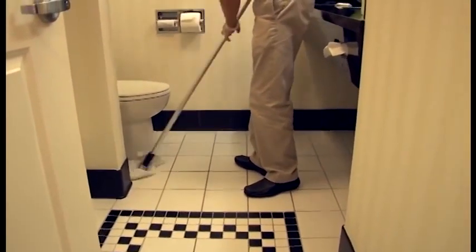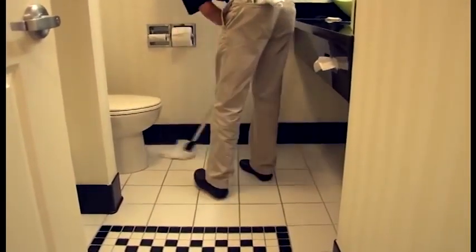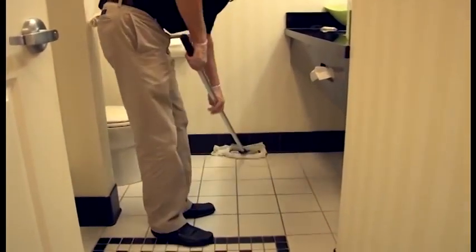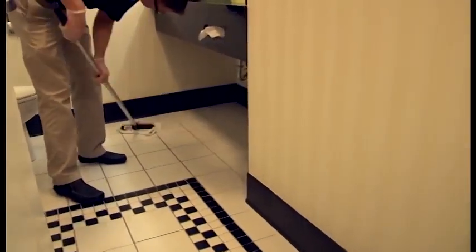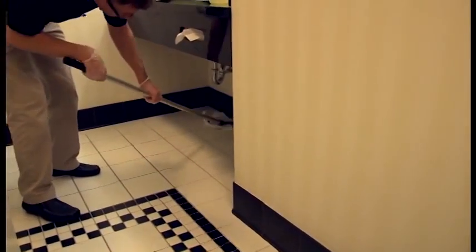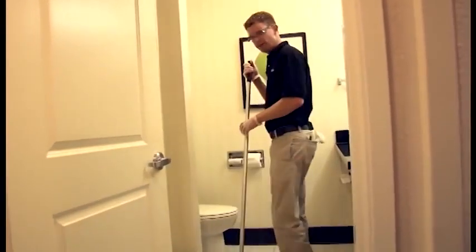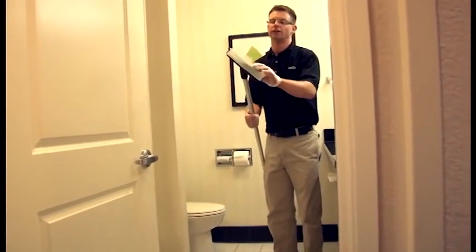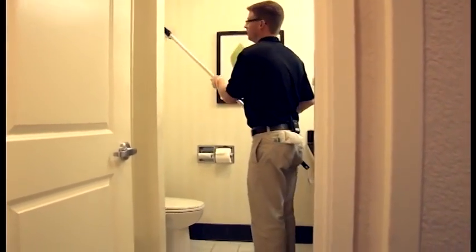We mop our floor with all-purpose cleaner and our grout brush. Then to finish your bathroom, you have your amenities. Use your sticky critter on your grout brush and run it over your bathroom floor to collect all hair.